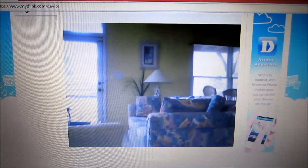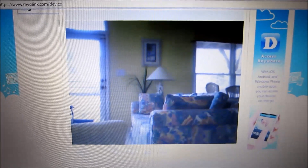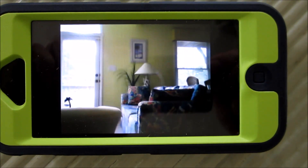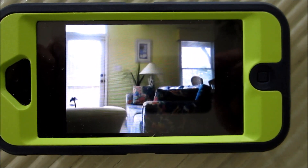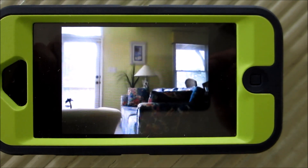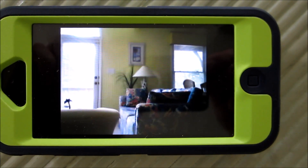Very easy setup for this camera. And here's the same view using the my D-Link app on my iPhone. So now let's wrap it up — thank you.